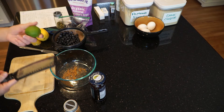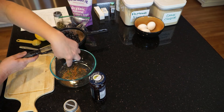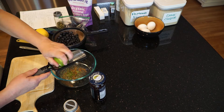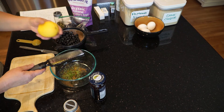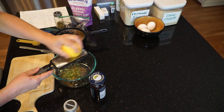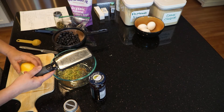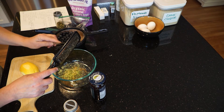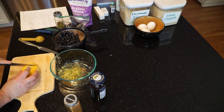Next we will zest — zest is the outside rind of a citrus. We're going to zest the lime and add the beautiful green zest into the bowl. Don't worry, I'll use this lime juice for something else. Then we want a little bit of the zest of the lemon as well. We're going to actually cut the lemon in half and use a couple teaspoons of lemon juice too. This is why we did the spices first — while our microplane was still dry, we could use it for fresh ground nutmeg and then the wet stuff after.